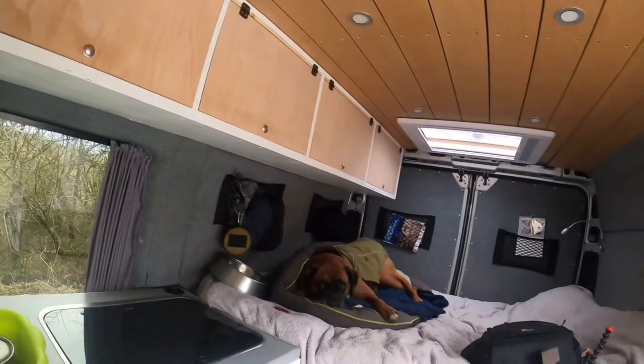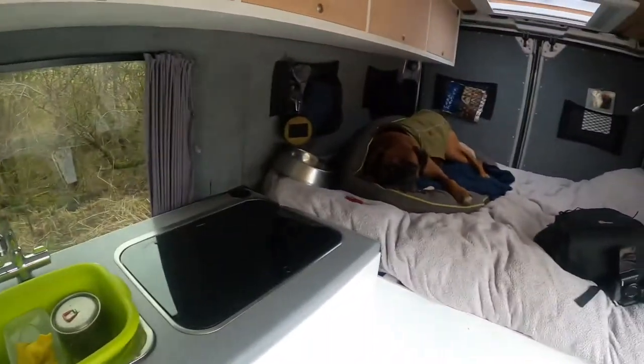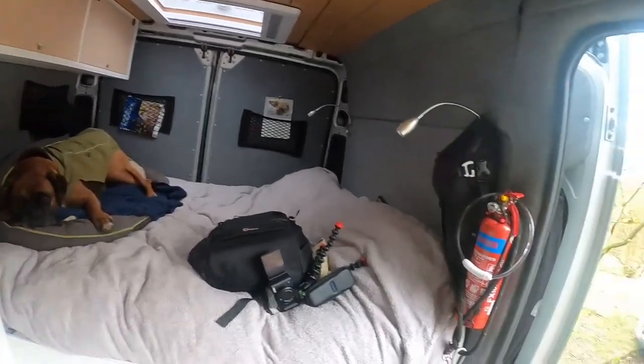And I think that probably just about covers it. I've covered off on the electrical system and everything. So I'm living full time in here now. I hope you enjoyed that look around the van.